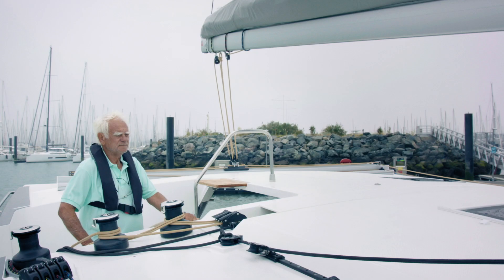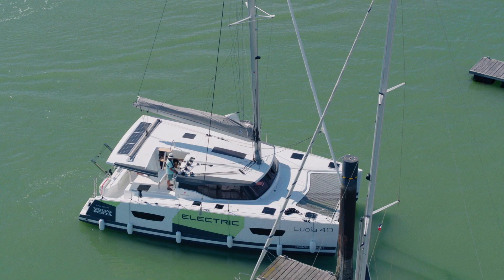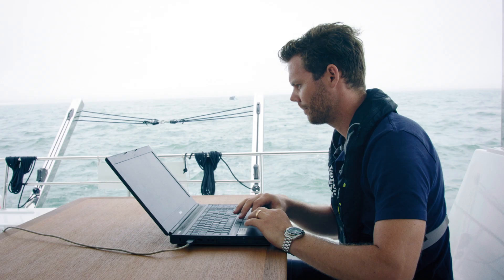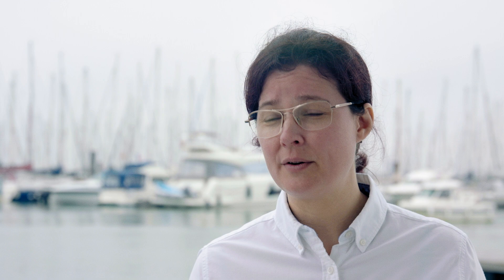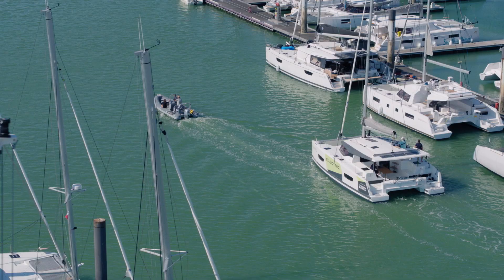The power you have from the start is just incredible, and it's really easy to maneuver in the harbor and around — super easy. The testing we're doing here in La Rochelle is focusing on maneuverability, making sure the system operates well in all operating conditions, as well as ensuring the system is perfectly safe.